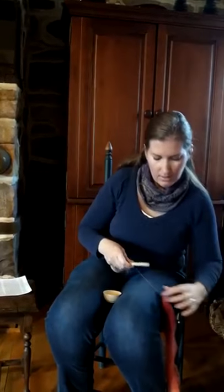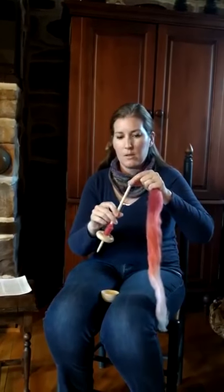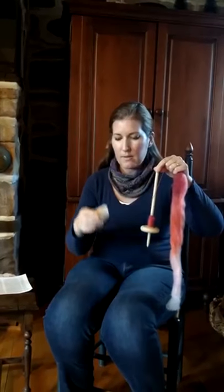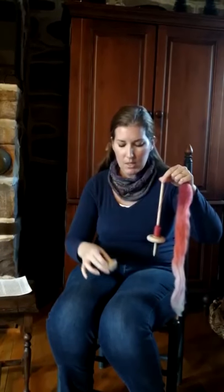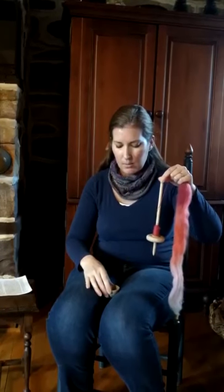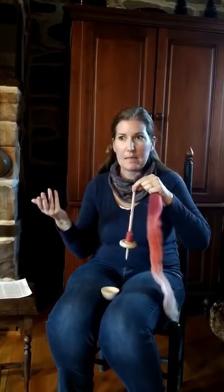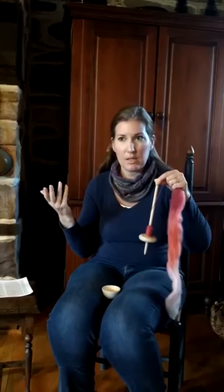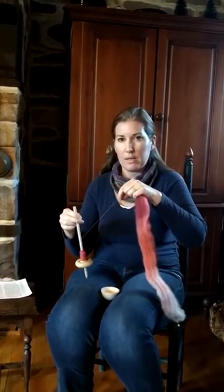Now, I have a support spindle here already begun. They're 11 inches long, and they come with a bowl or without a bowl. Some people like the matching bowl, and so I include that, but actually I spin just on my lap. I like to lay back, watch some TV, have my legs up on the couch, and be able to spin on my lap.